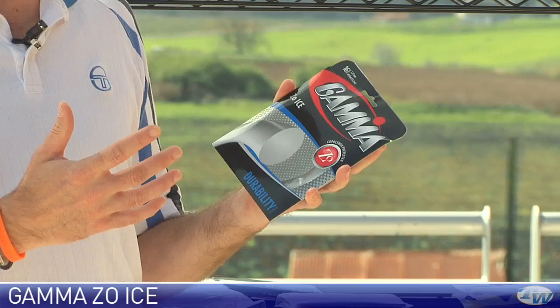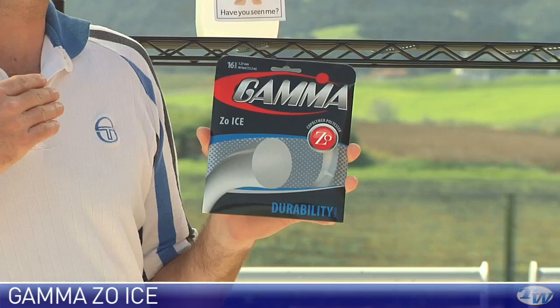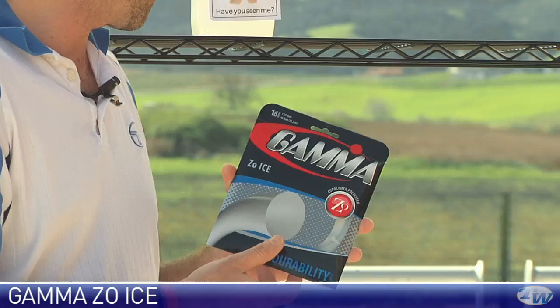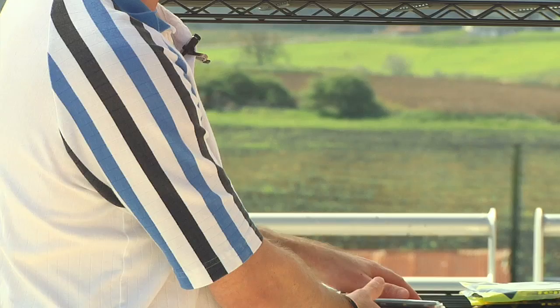For the power player looking to maximize control, polyester is a great option. This one is Gamma's Zoe Ice — it comes in a completely transparent clear look with no color. Nice crisp feel, excellent durability, and perfect for the big hitter looking to maximize spin and control from all areas of the court. We also have that one in reels, so if you're a frequent stringer or like to have several rackets strung up, the reel is a great way to save a buck or two.